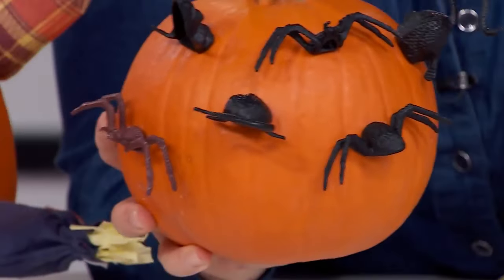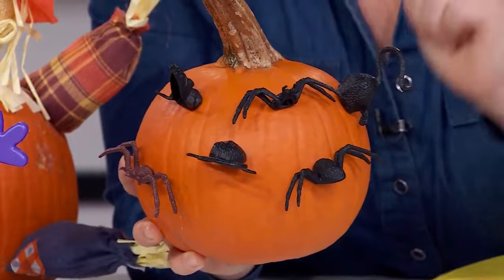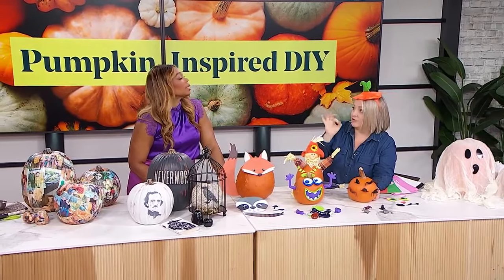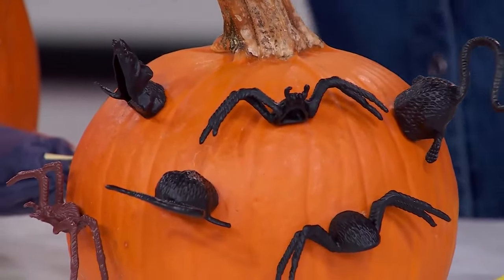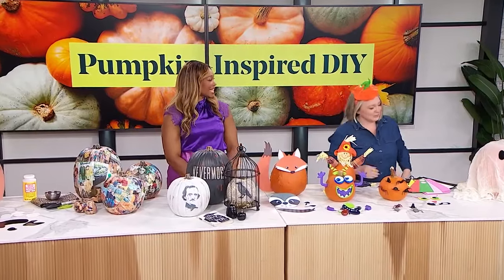Kind of creepy, but what I loved is you've got the front and the back of tarantulas and rats — climbing in and climbing out, which is kind of fun. From the punch-outs shown earlier in the show, what I would do one step further is punch holes all around and have these sticking in and out of the pumpkin. Light that up and it would look amazing. I know we're talking no-carve, but that would be fun.